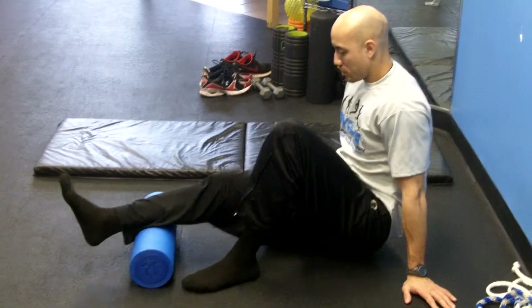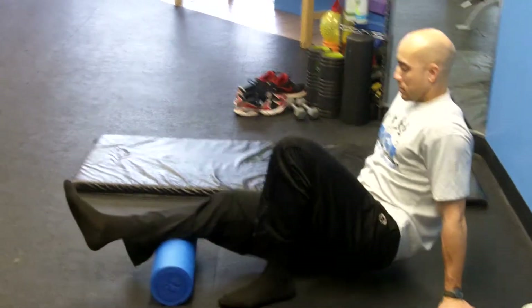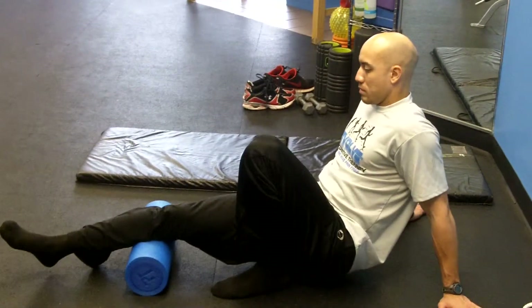Our next exercise is a calf release. I learned this from a chiropractor friend of mine by the name of Dr. P at Stop Chasing Pain. What you're going to do is roll your calf.